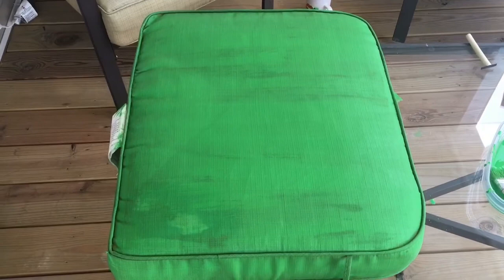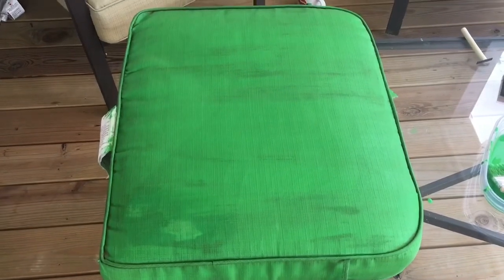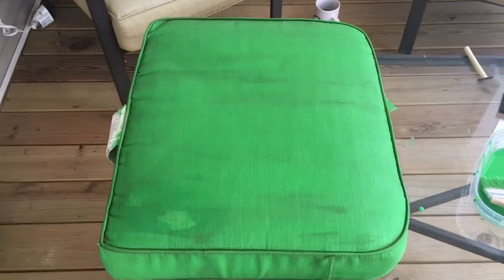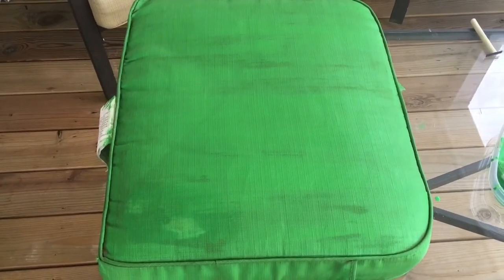For those of you who do not know what paint medium is — paint medium is a white mixture, it looks like paint, but you add it to a base paint like a green or a black or any color paint that you want. So when you paint furniture or upholstery or fabric, when it dries...